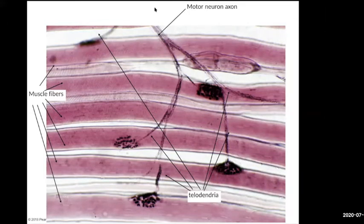Each cell has one neuromuscular junction, but you'll notice this motor neuron is innervating — at least in this picture — one, two, three, four, five muscle fibers. So a motor neuron can innervate a bunch of fibers, but each of those muscle fibers is innervated by only that single motor neuron. There's no other motor neuron, no other neuromuscular junction for each fiber.